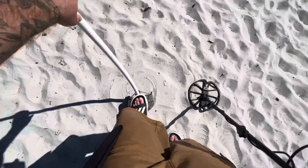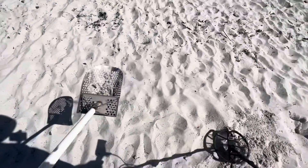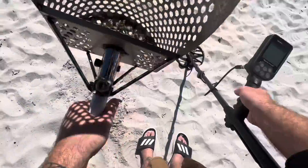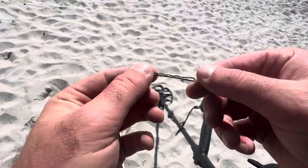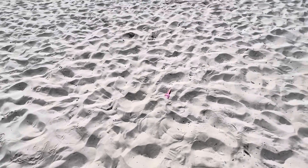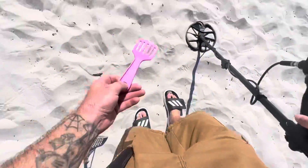It's another three. How many of these are we gonna get out here today? I think I got more bobby pins and tent stakes today — okay, it's not bad. Beach spatula. Okay.